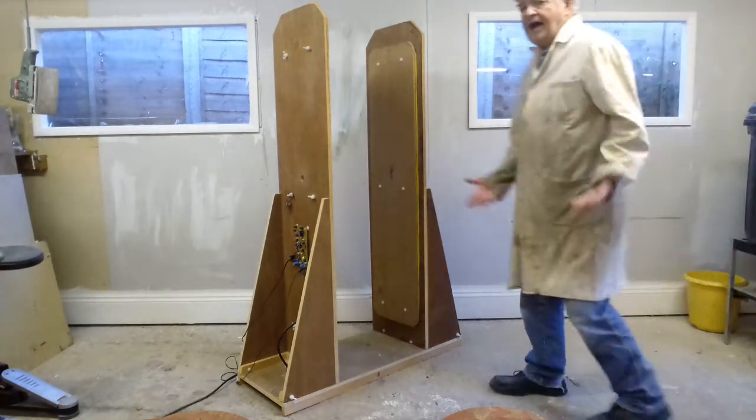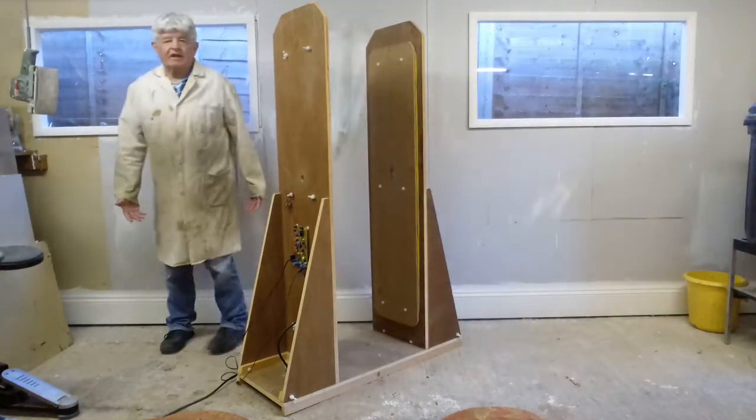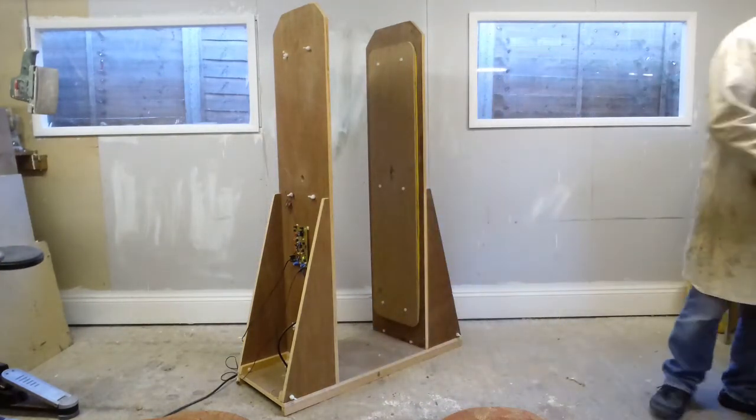Just to go through without anything, to show that I'm not fiddling it anyway. Really big saw.